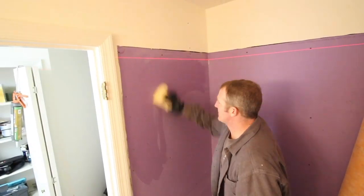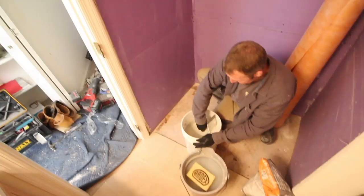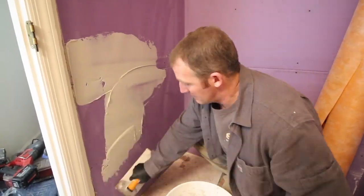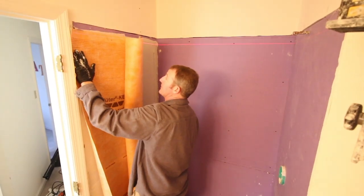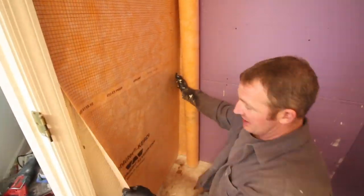A damp sponge was used to clean the surface of the drywall and prevent it from absorbing moisture from the thinset. We used Schluter's Allset, mixed to a thinner consistency, and burned it into the surface of the drywall with the flat side of the trowel. Then directional troweling was used so all trowel notches face the same direction, and the KERDI membrane — in this case the KERDI Wide Roll — was embedded into the drywall.